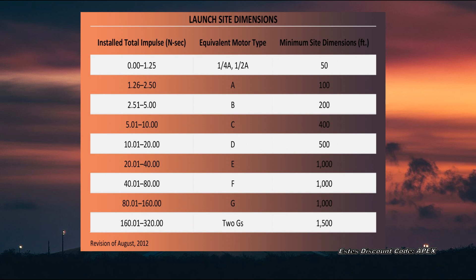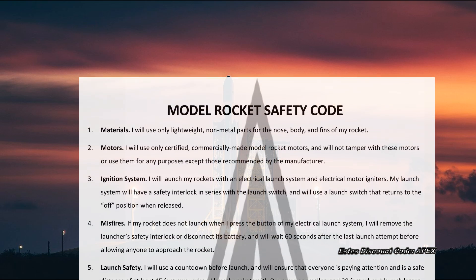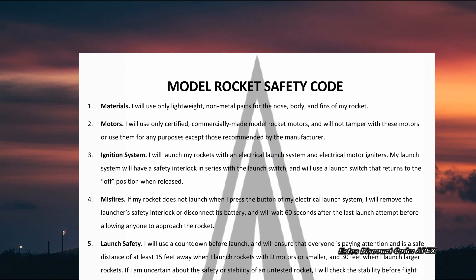Find the size of the engine you will be using and note the minimum site dimensions in square feet. In addition, please ensure that there are no restrictions in your local area. Not all public parks allow model rocketry, and always be alert of fire danger in your area. Avoid locations with overhead power lines or structures that may impede your launch and recovery, and do not launch on private land without permission.